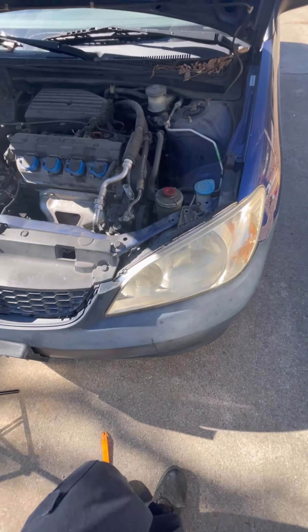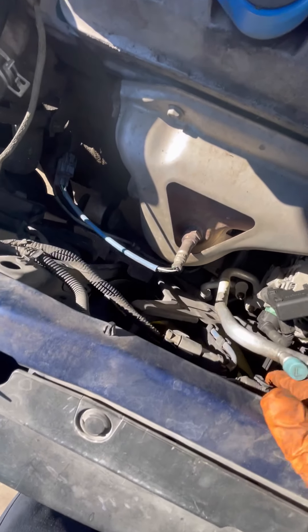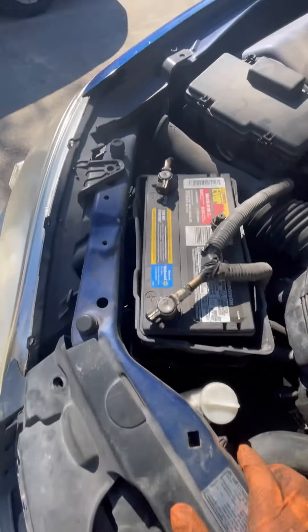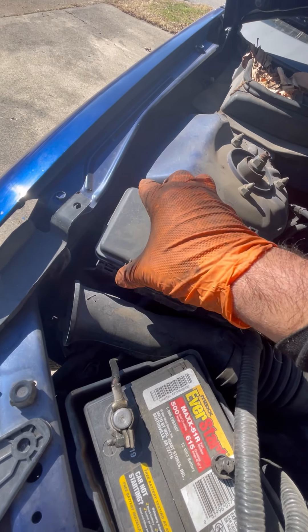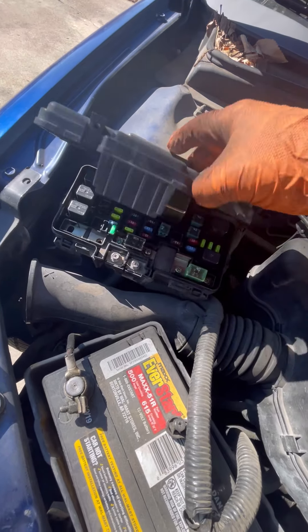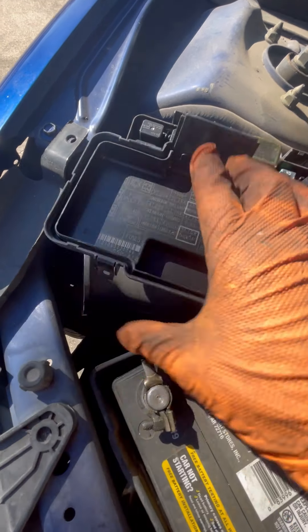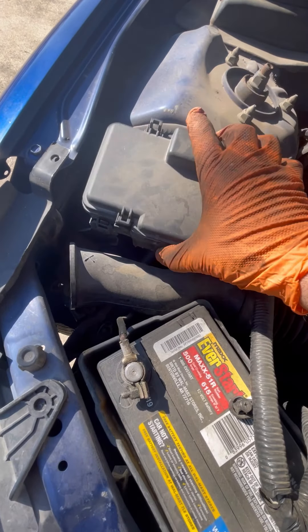We're going to be changing out the cooling fans on a 2004 Honda Civic. These are them right here — we checked the fuses already and the fuses are good. If you want to know where your fuse is at, it's right here. So the condenser fan is this one right here and we checked it out and that was good.